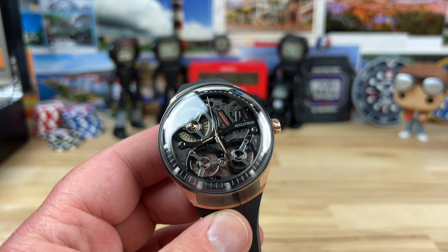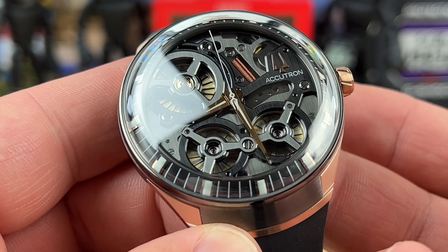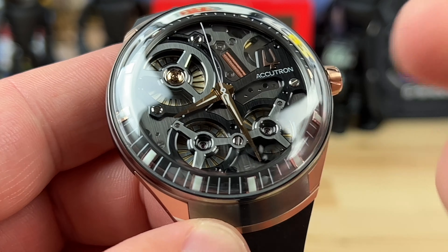45 millimeter case. The lug to lug is hard to grab a precise measurement, so I'll call it about 50-ish. So basically 40 by 45 by 50. You can see this crazy domed sapphire crystal.